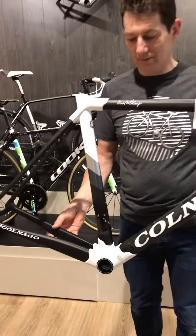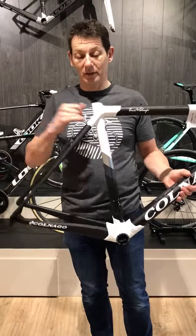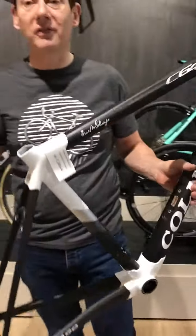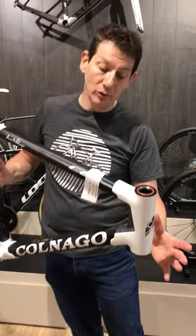Talk about the changes they've done. So they've gone to full carbon dropouts now — make it lighter. They've also gone to a flat back seat post, which will give an element of flex to make it more comfortable. Polymer inserts in the headset, again to make the front end more comfortable.